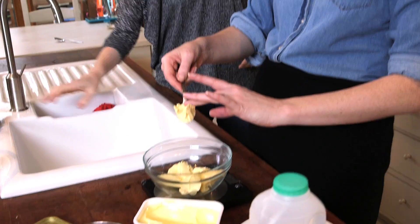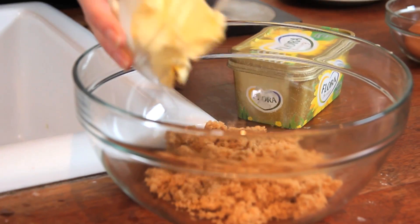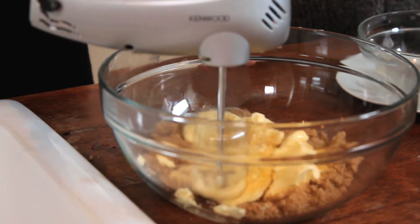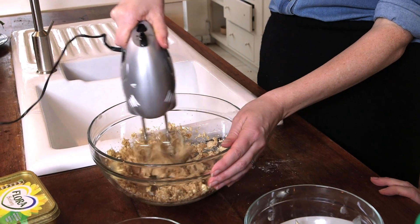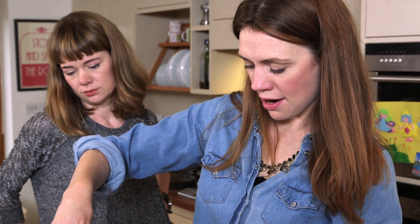I was about to boast and say it's funny after a while you get to really know measurements, but I got that completely wrong. I'm going to cream it together till it's really light and fluffy, for about three to four minutes. See, look — that's creamed up nicely, perfect.